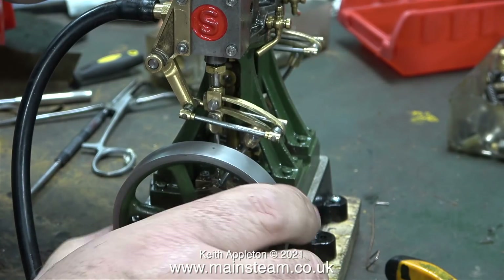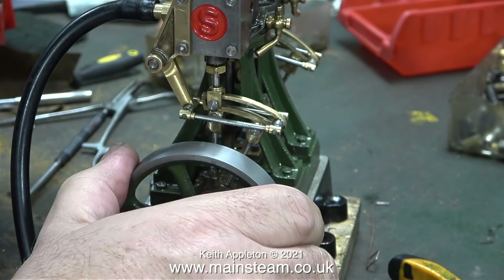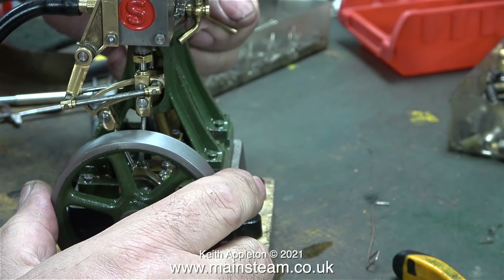In this clip, I'm checking the timing. I did an awful lot of tweaking in this episode, but I didn't video it because it's boring. At this stage of the job, I could still feel some tightness.